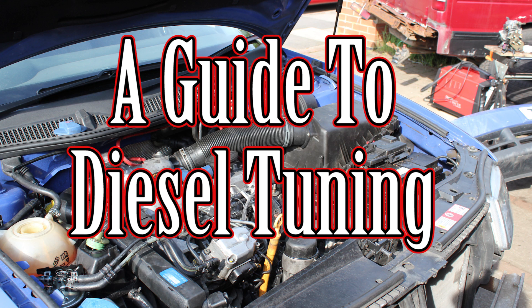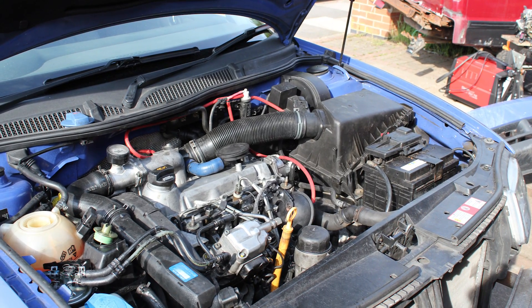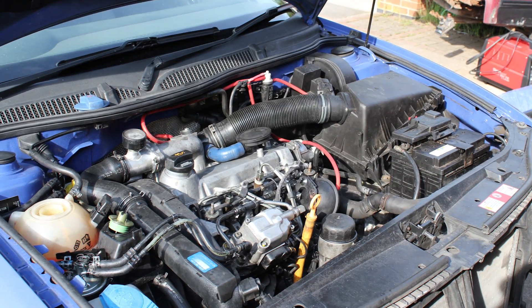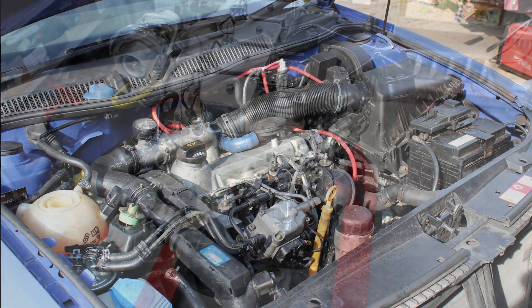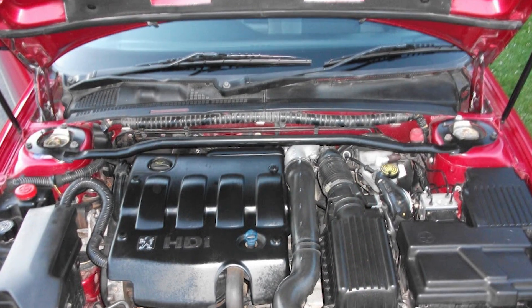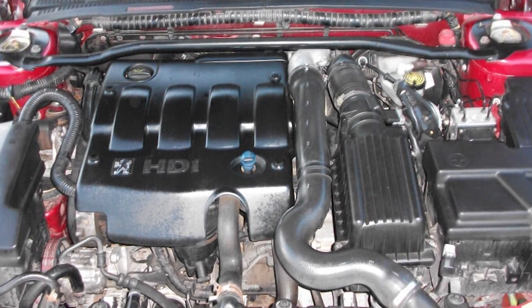Welcome to Car Mechanical. Today I'm going to be talking about diesel tuning, mainly in reference to my '99 Audi A3 TDI. A lot of the parts will be in direct reference to my type of engine, but the same principles are going to be true of Cummins diesels, Ford diesels, Peugeot diesels, and others, as everything is based around a similar set of principles.